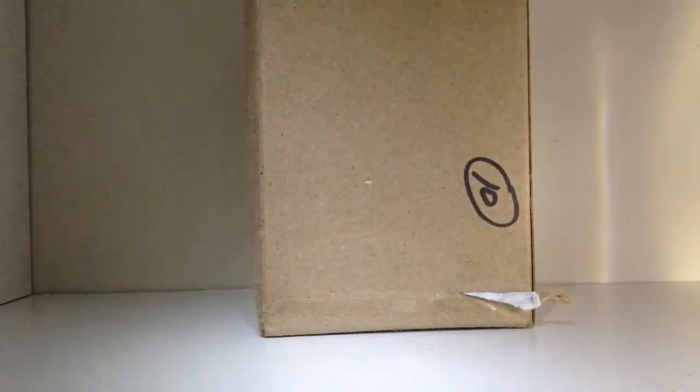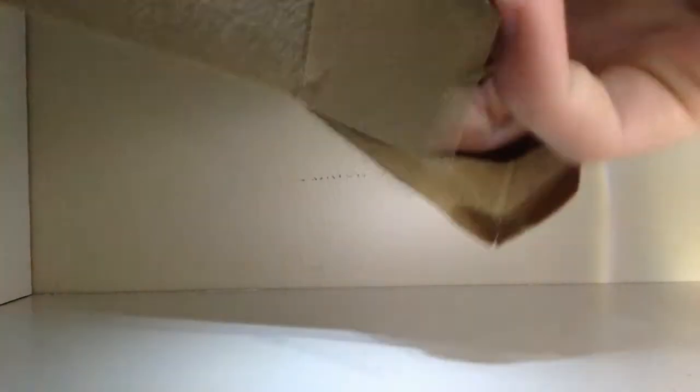I'm going to open this real quick and then come back. I think I've got all the tape off. He pulled a Bricks for Chris and put like four pounds of tape on it — he probably paid more than he needed to for shipping because of the tape.